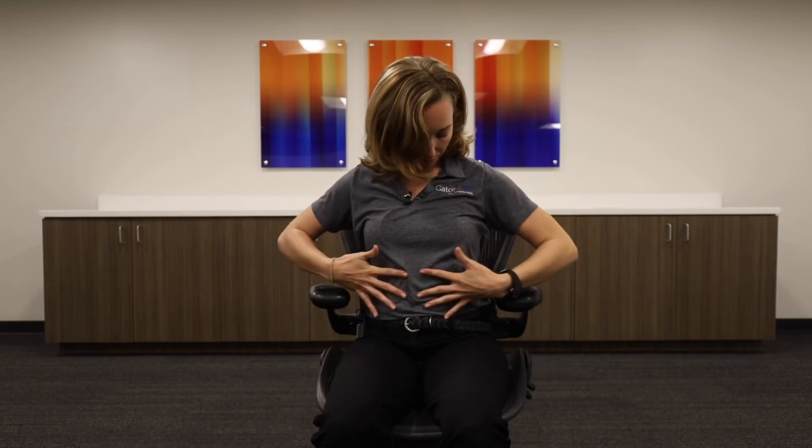Abdominal bracing is an option you can do instead of a traditional plank in case you have some kind of spinal injury or other mobility issues. Abdominal bracing is going to work the same muscles in your core, your transverse abdominals, which are running laterally through your torso.